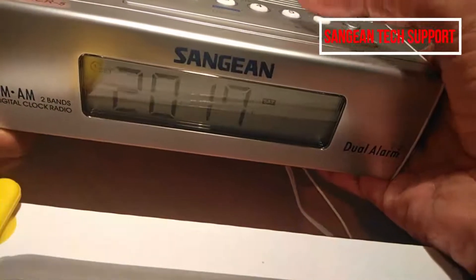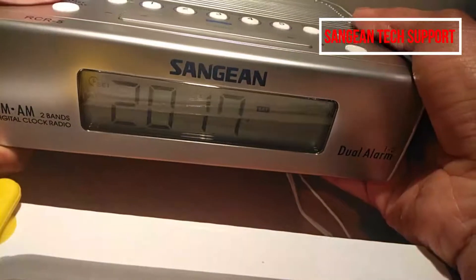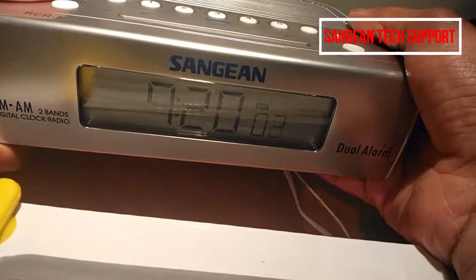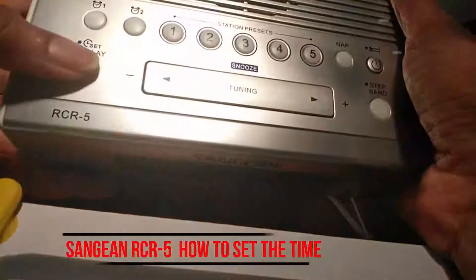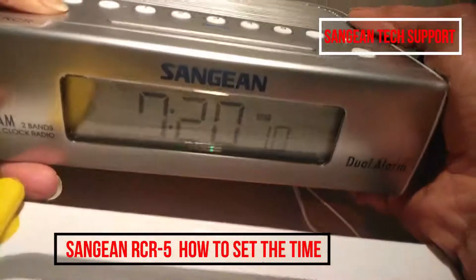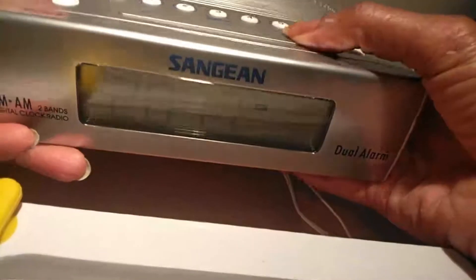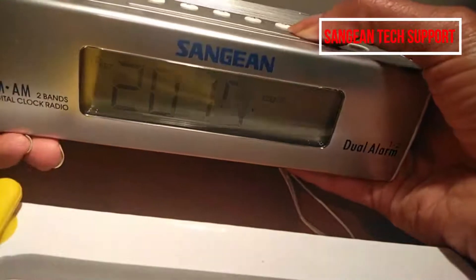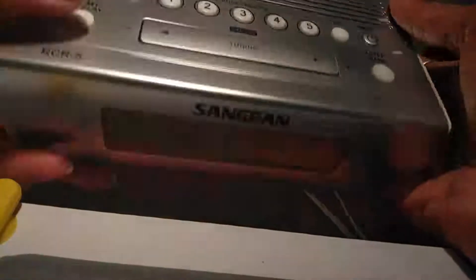You need to change the year to 2020. You have 10 seconds to change it — if you pass 10 seconds it will go back to default, which it did just now. So press the display button again, hold it, then press the right arrow key to go to 2020, and then press the display button to save that.